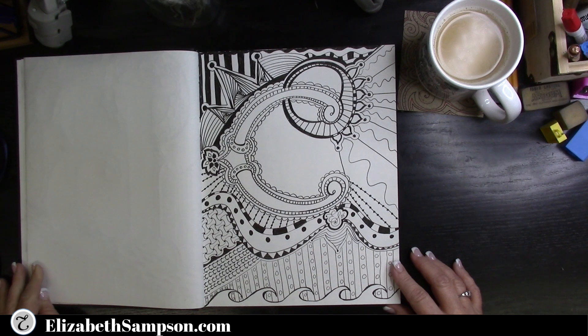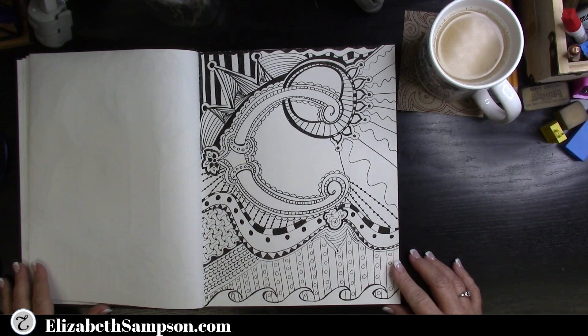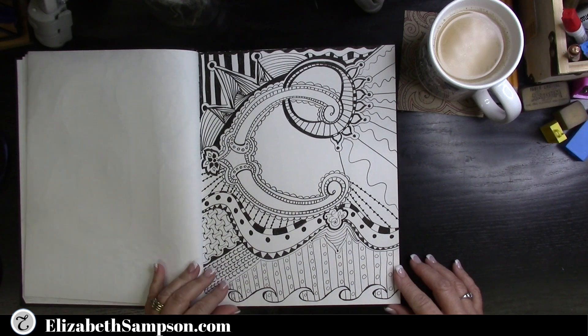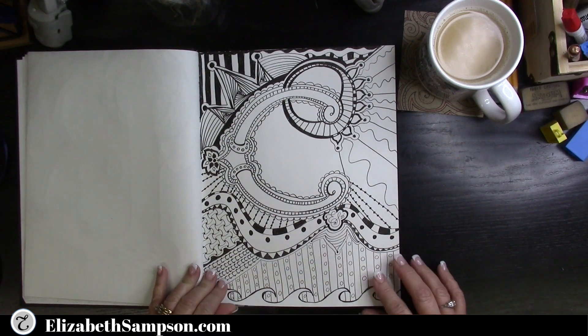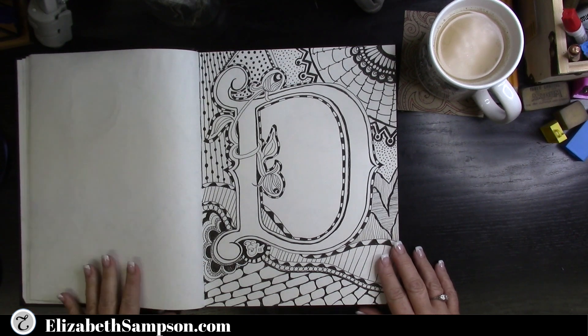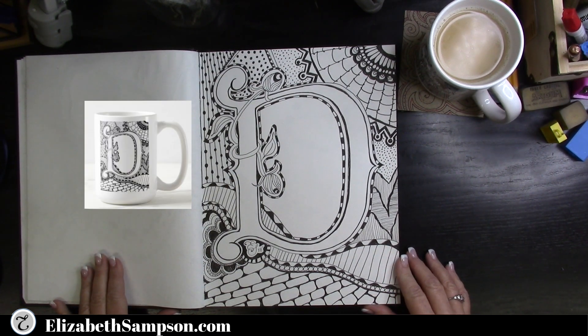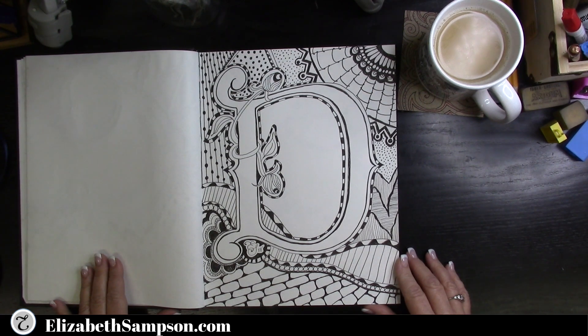There are many health benefits you can achieve by doodling. One of those is lowering your blood pressure, which reduces stress. You'll be surprised to know that it unlocks new creative and intellectual pathways, and of course it also helps you fall asleep.